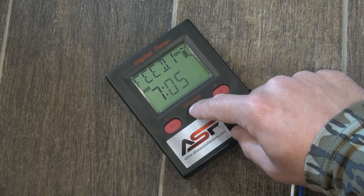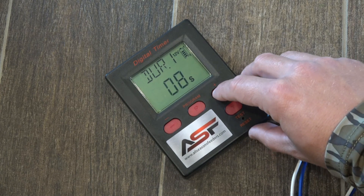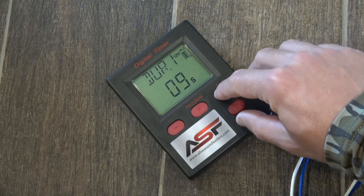Alright, hit program again to adjust the duration. So if we want it to go off for 10 seconds, use the plus or minus buttons until you get it to the time you want it to spin for — so 10 seconds.